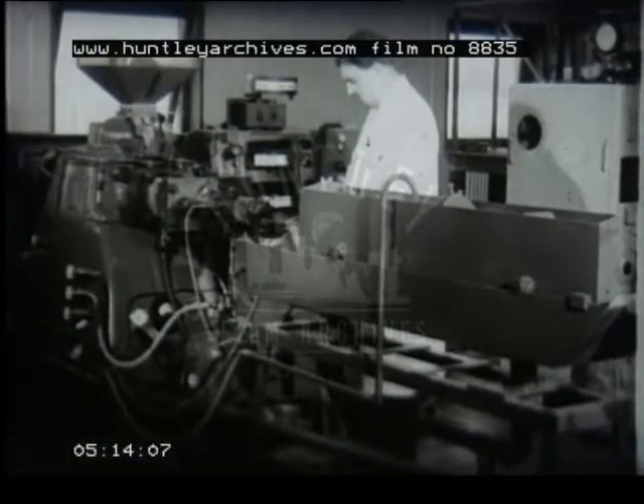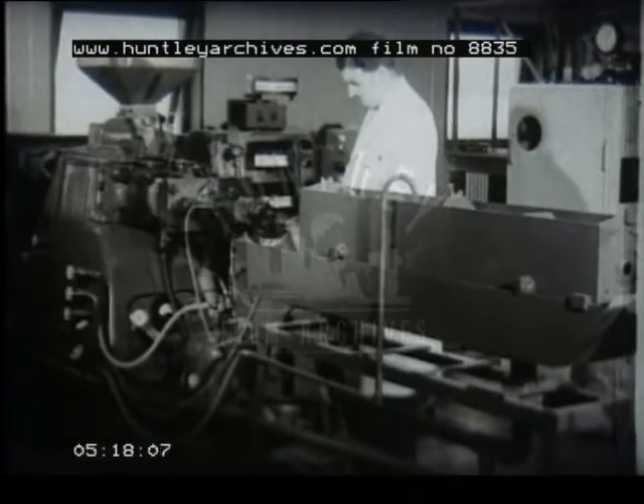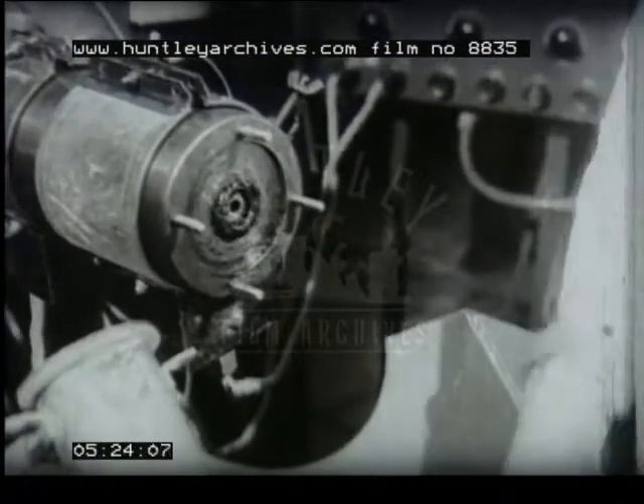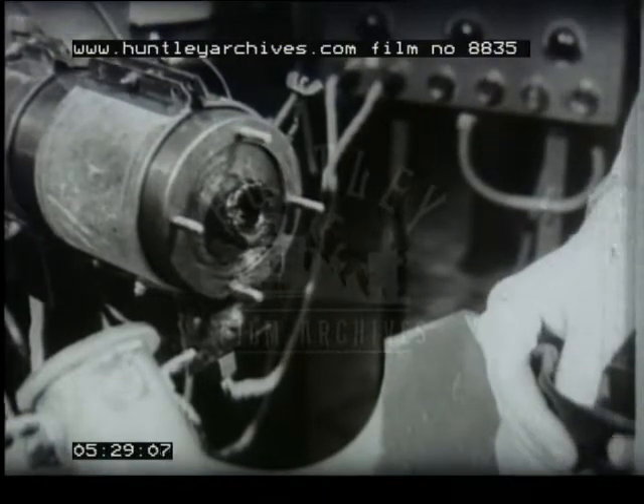Polythene water pipe is made by the process of extrusion. This is a twin-screw extruder set up for making one-inch diameter tube. Here we see a close-up of the annular die through which the polythene from the heated cylinder is forced by the action of two Archimedean screws.